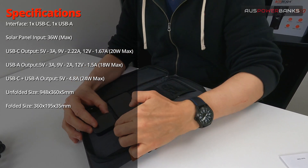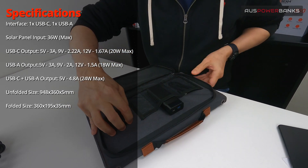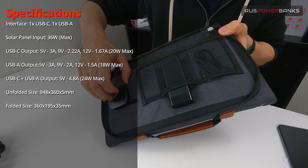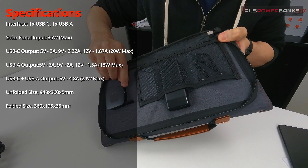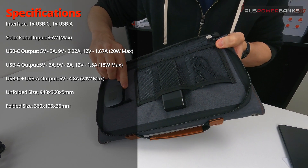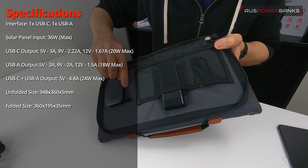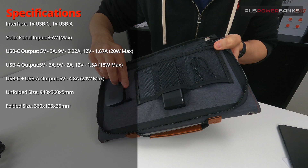On the back you've got two USB ports. You've got your standard USB with a rubber seal, and you've also got USB-C. This USB-C output can do up to 20 watts — 5 volts at 3 amps, 9 volts at 2.2 amps, 12 volts at 1.67 amps. This is enough to fast charge the latest phones, and you could probably even do a small laptop with this. It's a little low at 20 watts for laptops, but for tablets, cameras, and anything USB-C, this is going to be perfect.